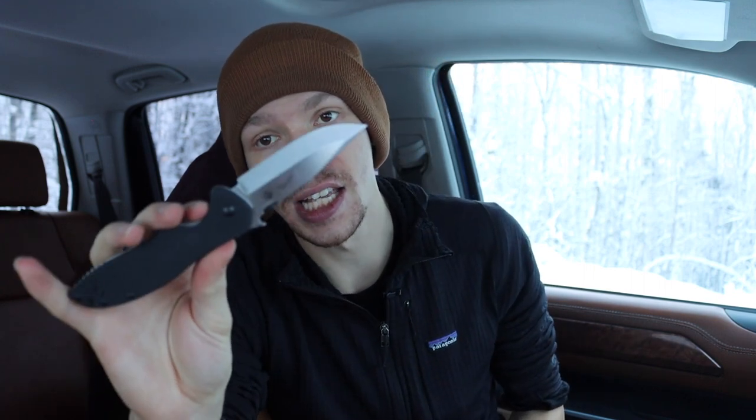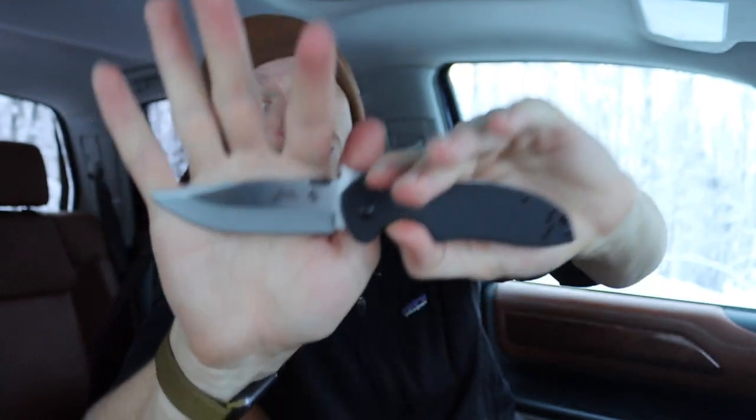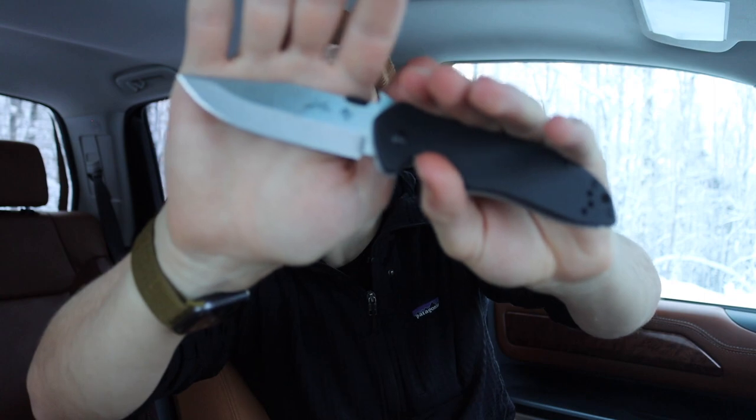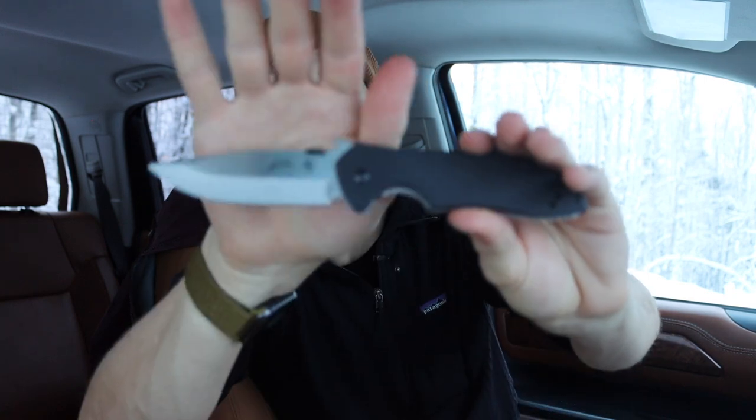The other noticeable difference is the steel. This is a D2 version of the blade - some come in 8CR13MOV, which I'm not a huge fan of for edge retention. But the D2 tool steel version is plenty fine and pretty acceptable. For around the $50 price range, D2 is a good choice, certainly comparable to things like the Civivi Elementum and other similarly priced knives. Some people would actually consider D2's edge retention and toughness better than 154CM.